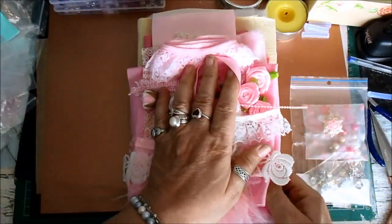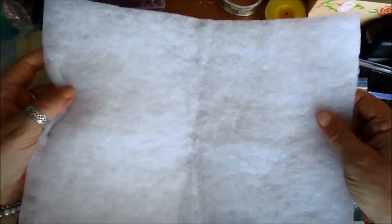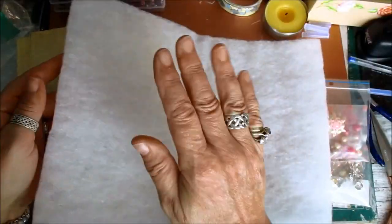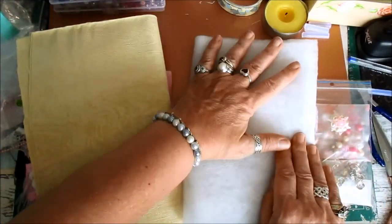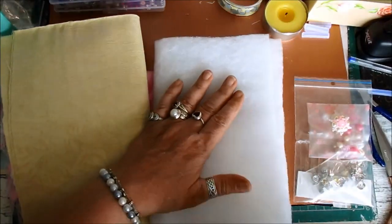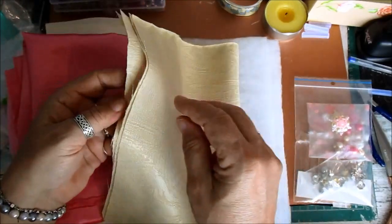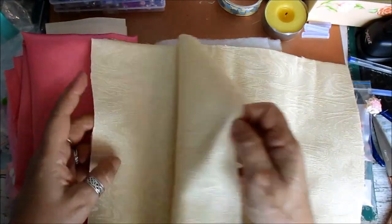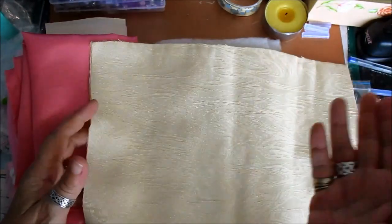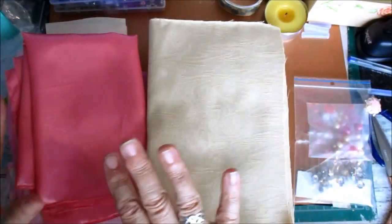So you're getting two pieces of the wadding, so you've got enough to make two books. You've got the wadding, and Tatty's put in the fabric — two pieces, so you can do the front and back the same or make two identical books. It's completely up to you, so you've got two of that.